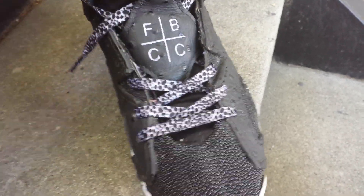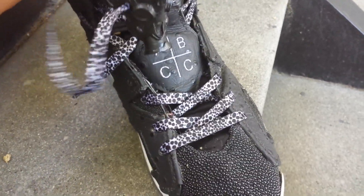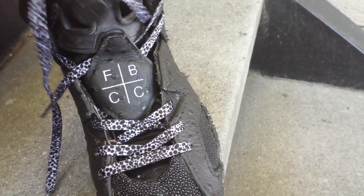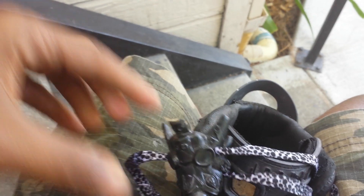I want to pay respect to Freehand Profit right now and actually review this lace lock, because I think he does amazing work. This lace lock is from his Army of the Undead Stock collection. He has an art book of the sneaker masks he makes. If you've never heard of the guy, please do yourself a favor and look him up.